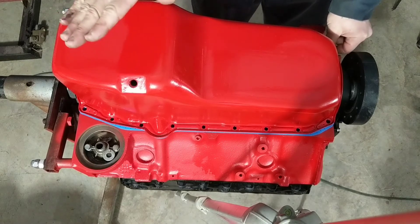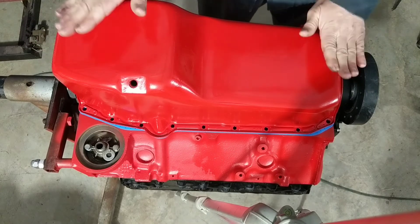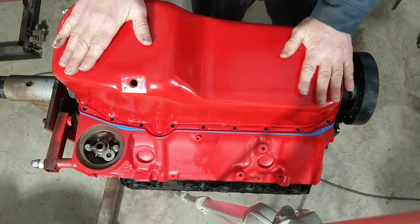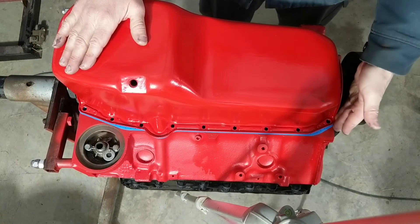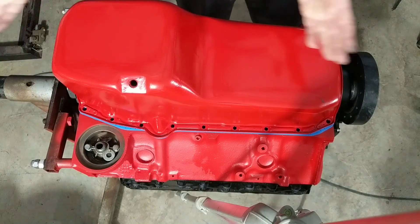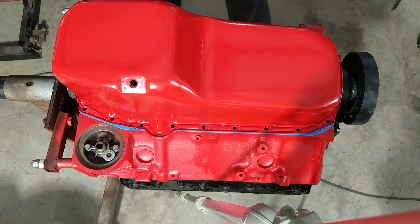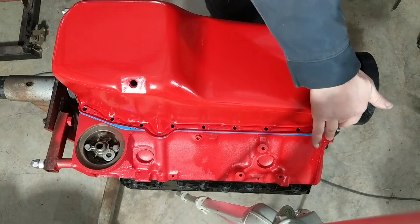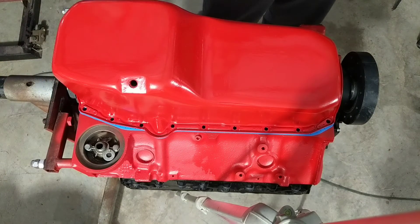Now, aftermarket pans — I've been seeing this with aftermarket pans, not the stock ones. When you're dealing with an aftermarket pan, you may have to add extra silicone in the corners. So just be aware of that. This is an aftermarket pan, so I will be putting extra sealer just on the edges.